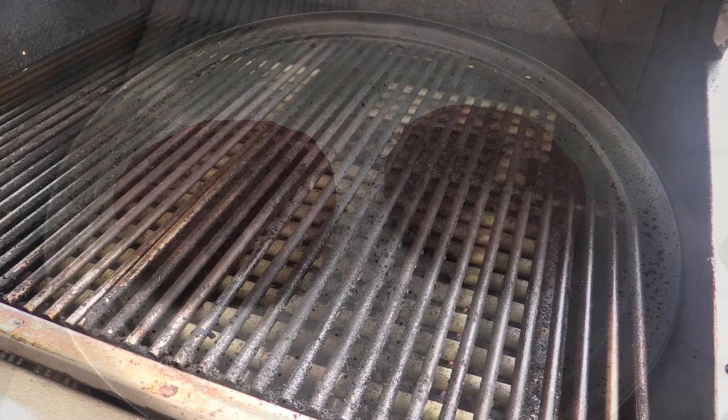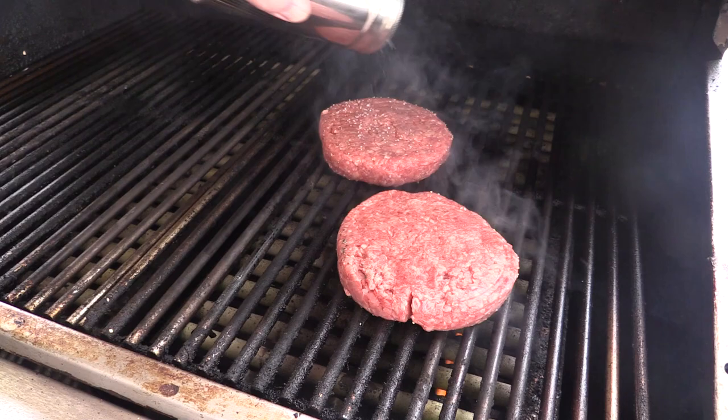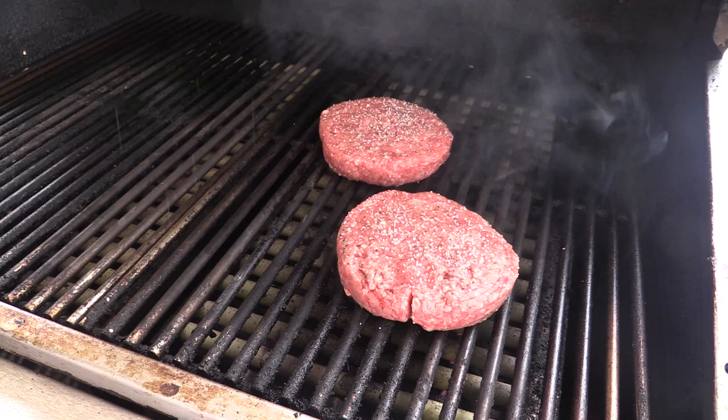Alright, my grill is screaming hot. There we go. Now we're gonna salt and pepper this other side.